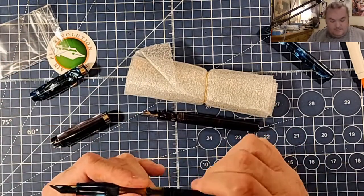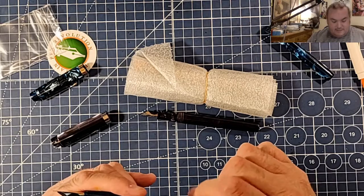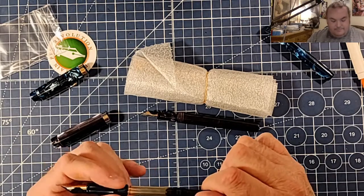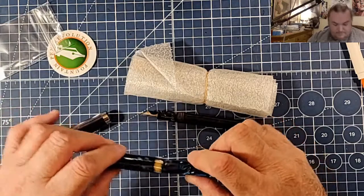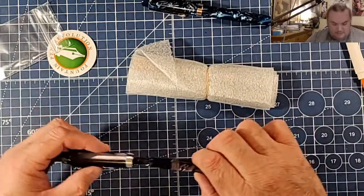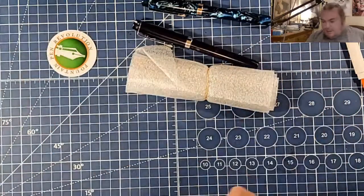This one still works but it kind of spins if it gets a little stuck, so I might have to buy a new one. We will see. Who is gonna join the Fountain Pen Revolution Club?